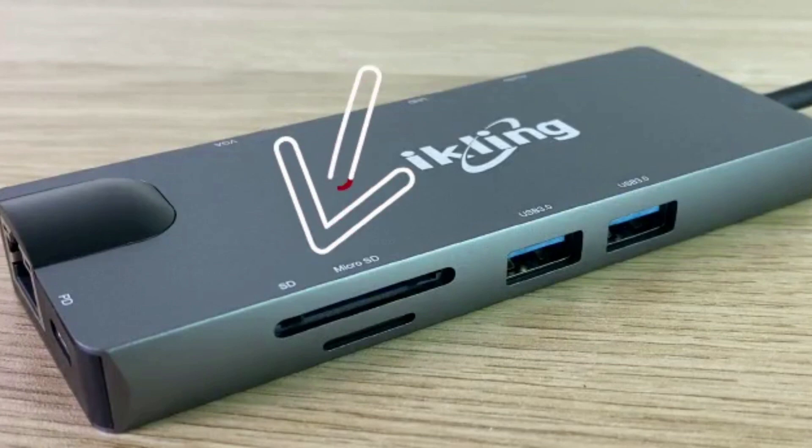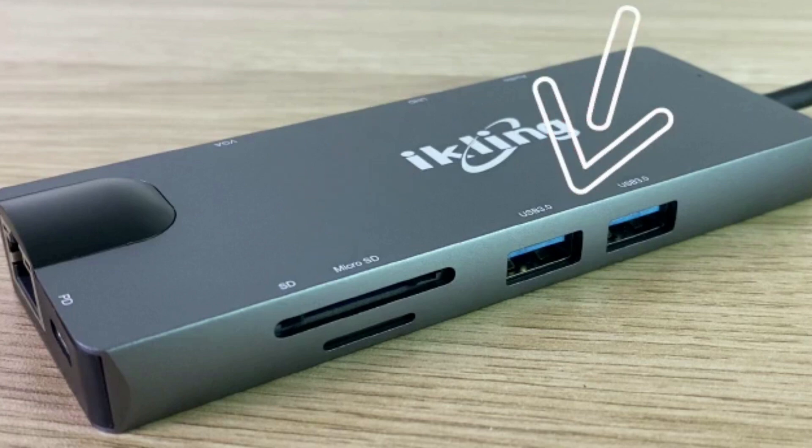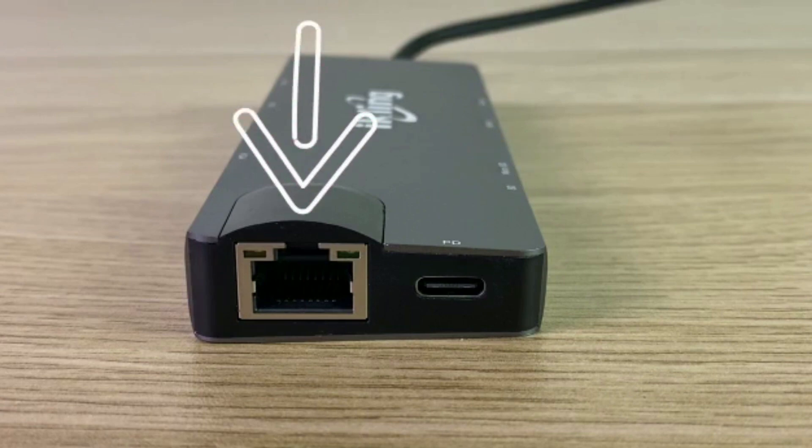On one side of the hub, you have an SD card slot and a micro SD card slot. You also have two USB 3.0 ports that will support transfer speeds of up to 5 Gbps and will also support power output of up to 4.5 Watts. On the front side of the hub, you have a USB-C port that is for power delivery and is great for charging your MacBook or other laptop devices. Next to that, you have an Ethernet port that can support network speeds of up to 100 Mbps.